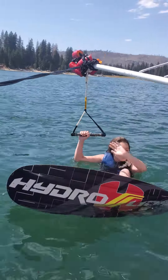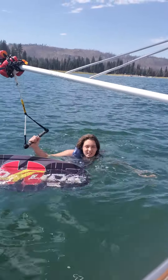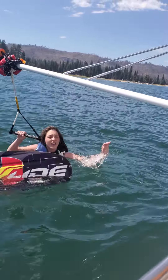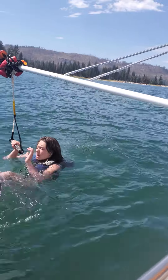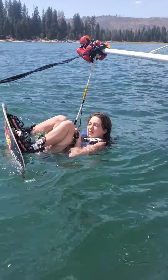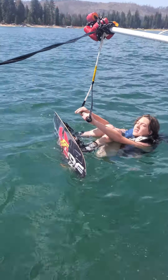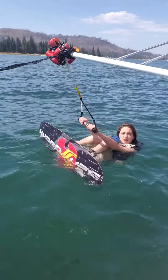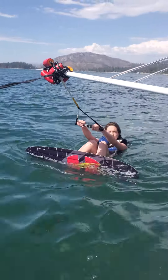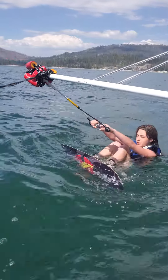Arms stay straight and your knees are very bent, like you're putting a dollar bill between your knees. Butt to the board, arms straight. Try and keep your weight even on both feet and the board will stay straight. Look up as much as you can.